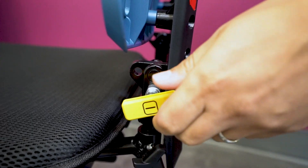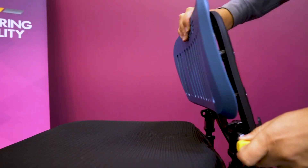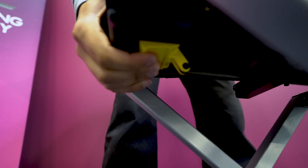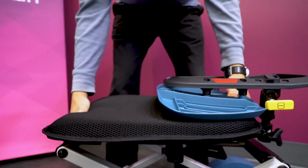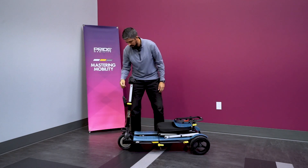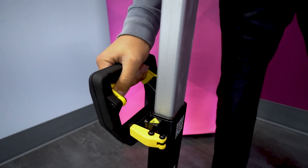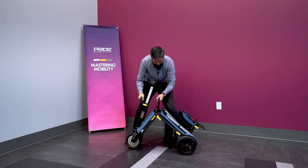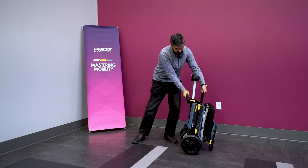First, to fold the IGO, pull out the lever on the left side of the seat rest and fold the back rest down. Next, there's a button-style lever under the front of the seat — press it in, lift the seat up slightly to hear a click, and then collapse the seat down. Pull the lever within the handle and grab the handle in the middle of the floorboard. Pick that up and the unit will fold together to resemble a suitcase on wheels.